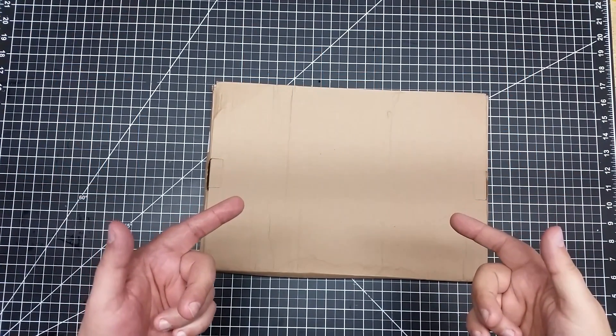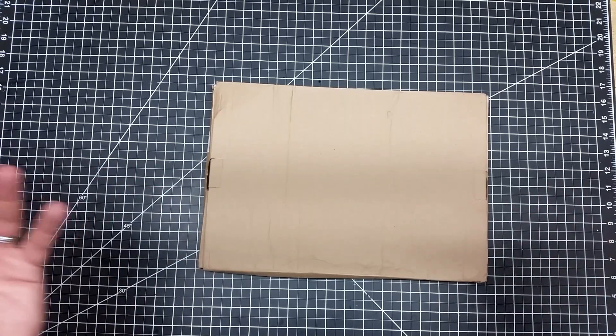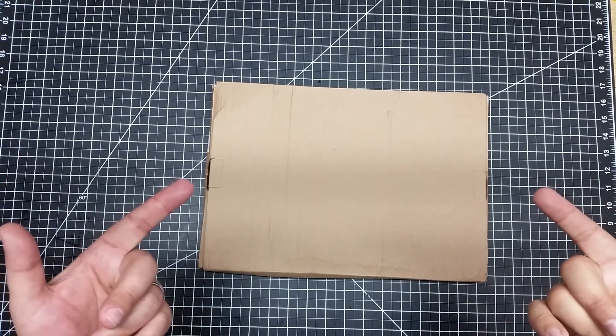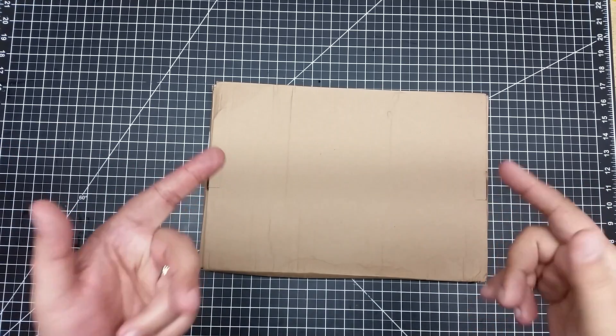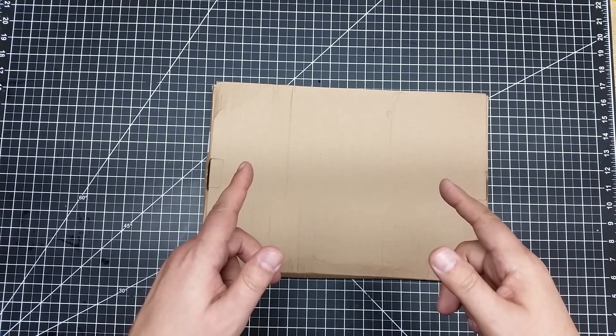Welcome to this episode of DIY3DTech.com. In this episode, we're going to be doing a bit of unboxing because I guess you could say I've seen the light. So let's go ahead, get this out of the box real quick, take a look at it, and I'll explain what I'm talking about.